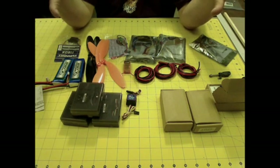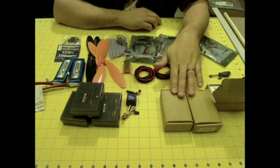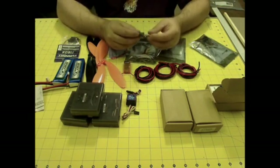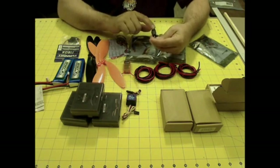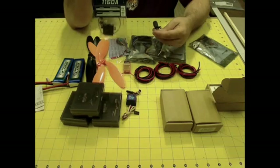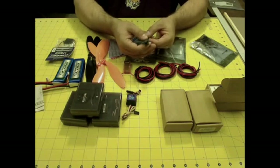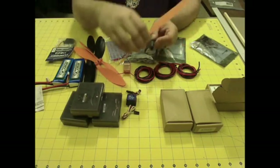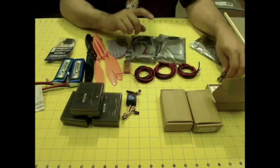The two in the front are going to be stationary and they're going to control the roll of the tricopter and also the altitude. The one in the back is going to control the altitude but also the yaw. The way I'm going to do that is mount it on a movable platform on this helicopter blade grip and control it with a 16-gram Turnigy servo. As the servo moves, it'll tilt that motor back and forth, which is going to yaw the tricopter back and forth.